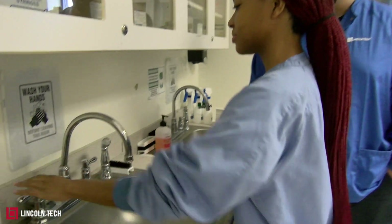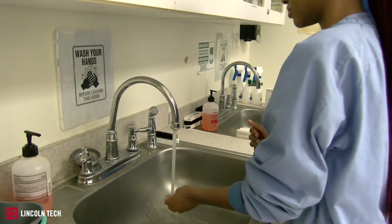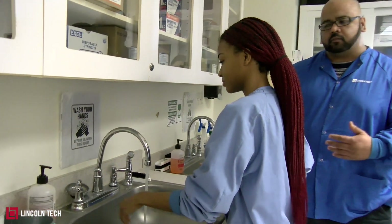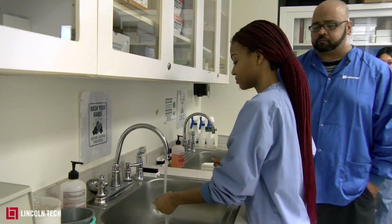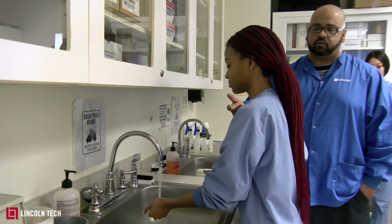First she's going to turn on the faucet and let the water run. She's going to check the temperature of the water, make sure it's lukewarm — lukewarm is pretty good, right in the middle between the temperatures. Once she checks the temperature, then she's going to grab some soap.